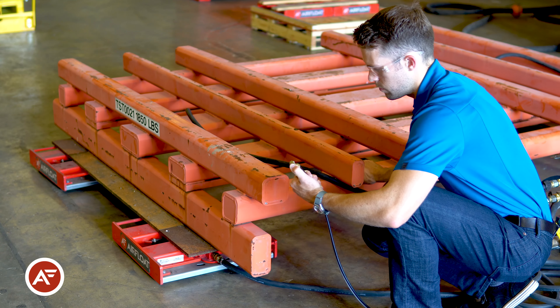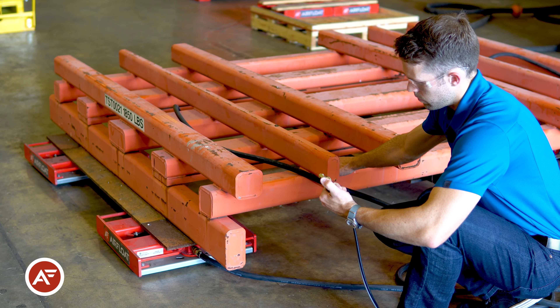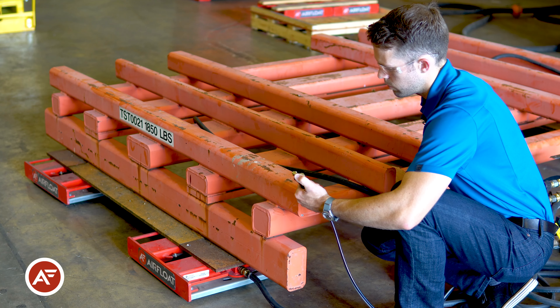The air skid set allows you to easily move tens of thousands of pounds by hand. 10 pounds of force will move 10,000 pounds of load.